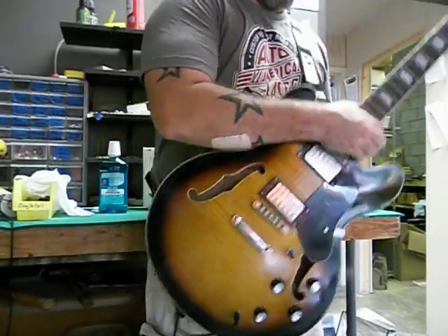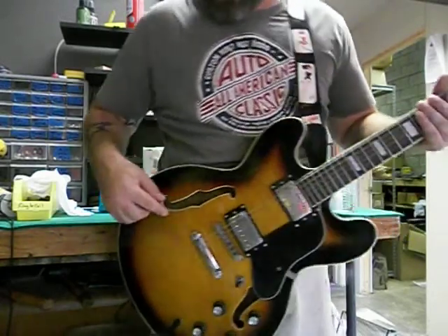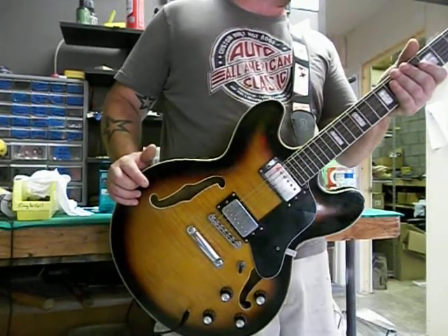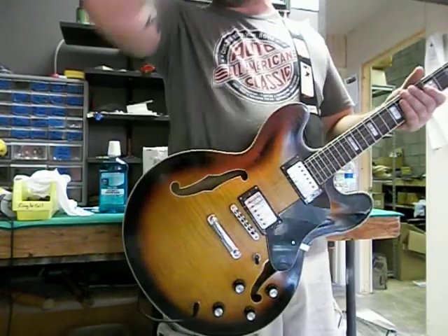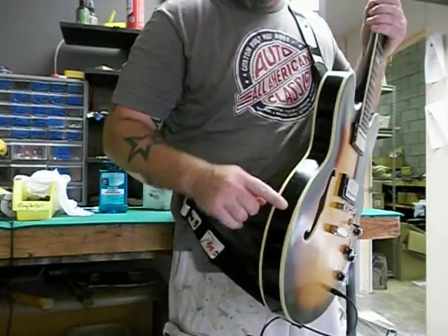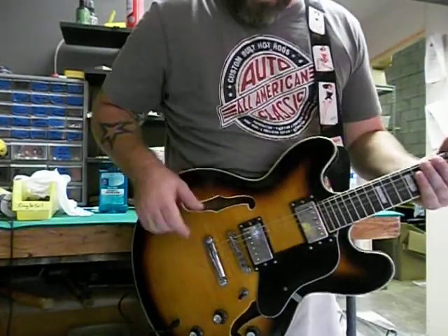This particular one features one of our tobacco burst finishes. Of course, we have a flamed maple veneer on the top here. We aged it because, you know, that's something we're well known for over the years, and I believe we have relics or aged guitars in over 30 countries at this point. This particular one has some really beautiful checking on here — I don't know if you can see it in the video. Checking on the side, checking on the back. We took the neck, sanded the back satin, and of course then we aged the hardware.